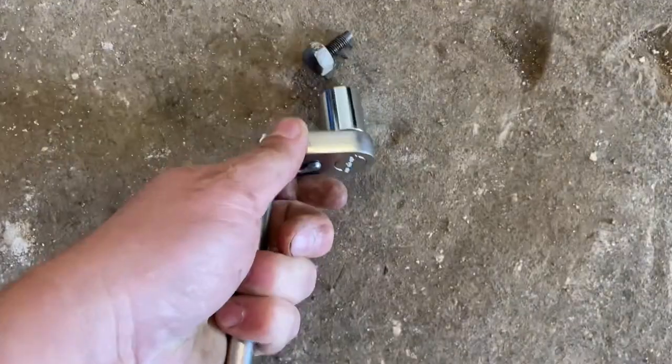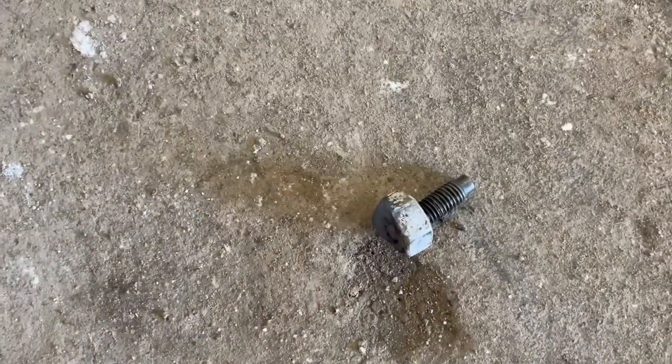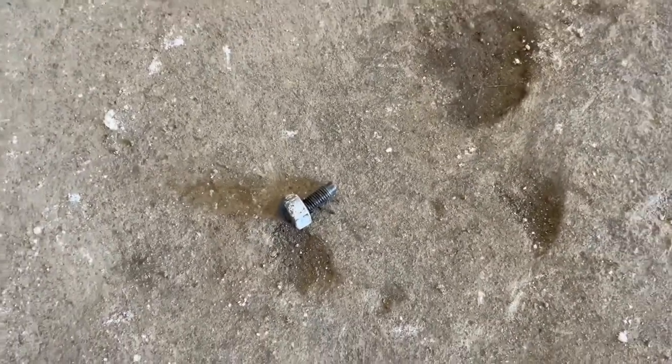The finished product — it's out, and that's what it looks like right there welded on. Sometimes it takes a couple of attempts to get it to stick and pull, but you can do it as many times as you want.